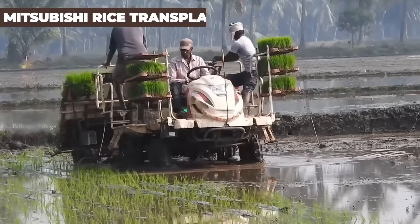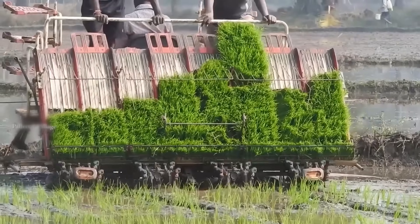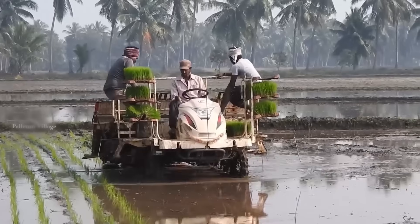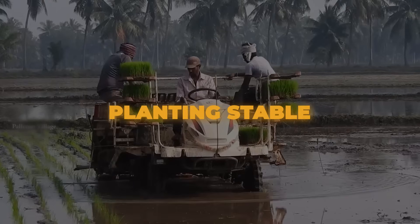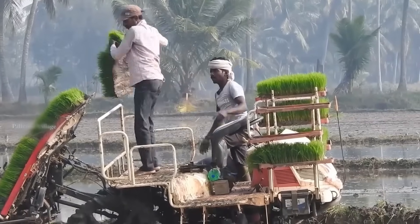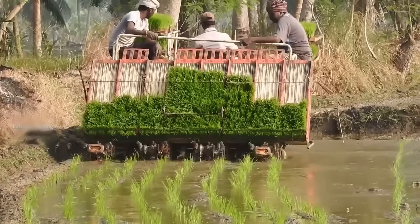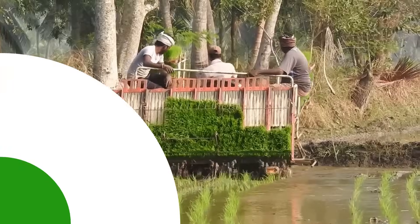Say hello to the Mitsubishi Rice Transplanter — your go-to machine for smooth, stable planting. This transplanter is decked out with features that make your planting work easier and more reliable. One standout feature is the parts that absorb vibrations from uneven plow pans, keeping your planting stable. The front wheels grip the ground firmly for slip-resistant safety, whether you're entering or leaving the fields. This machine is also packed with an automatic level control function, which keeps your planting level even when you're moving at high speeds.